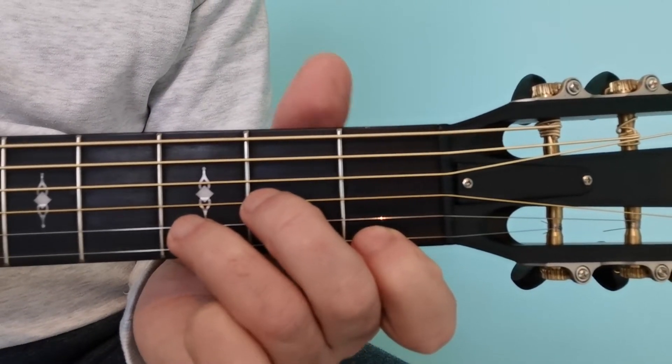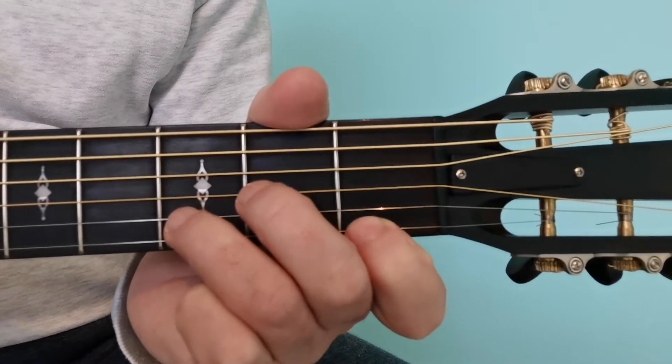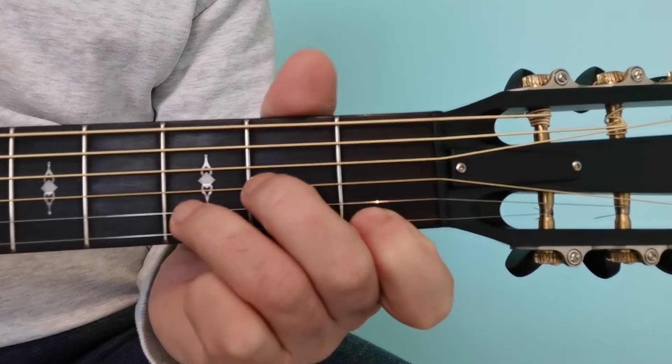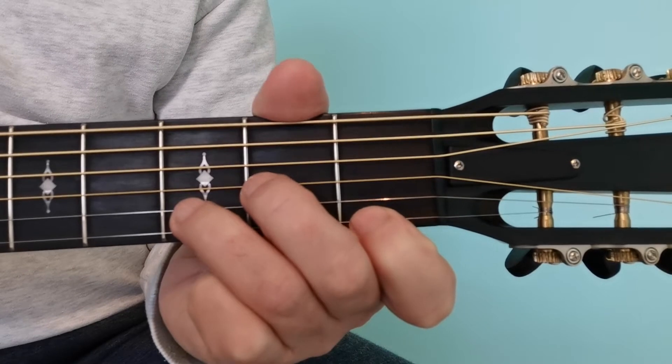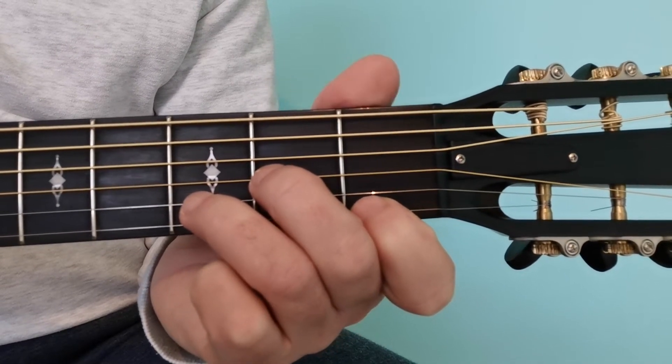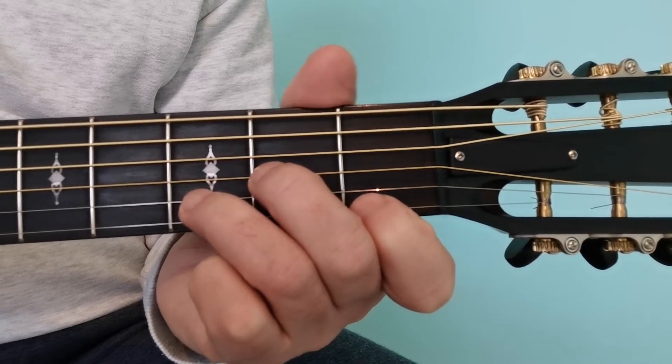When changing from D minor to G7, the first finger does not move. Also, mostly our thumb would be touching the sixth string, but particularly if you have smaller hands, you may have to just let it fall a little bit sideways and even take it off.